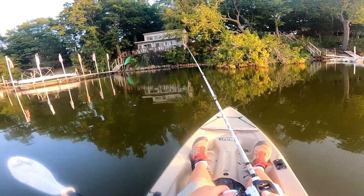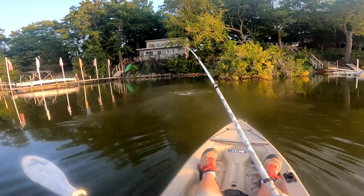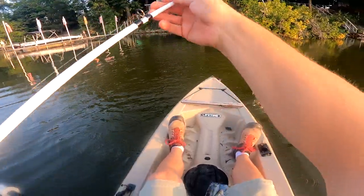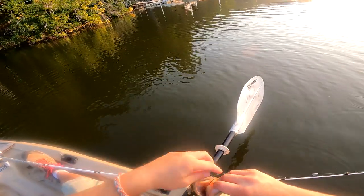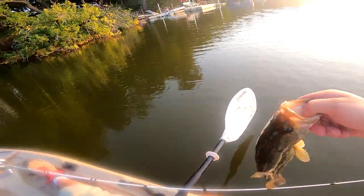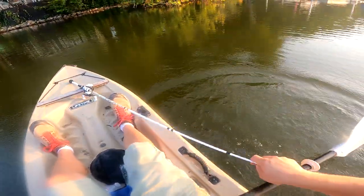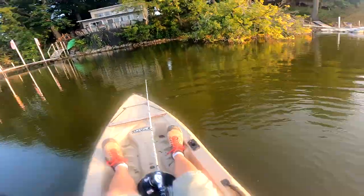Oh, we're getting bit! Oh, we got him! We got him — let's go! Not super big but we'll take that all night. That was quite the rod flip right there, but heck yeah — just a little guy. Check that out, right in the top of the lip, perfect hook set. That really got the job done, which is pretty cool. We'll send that guy back.